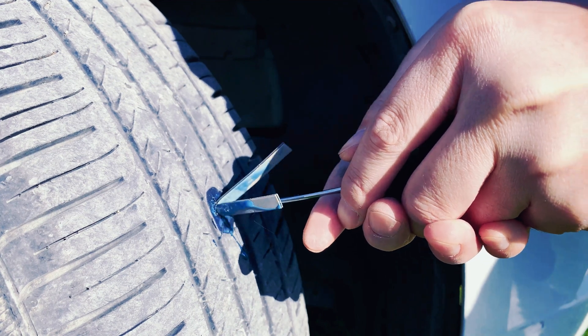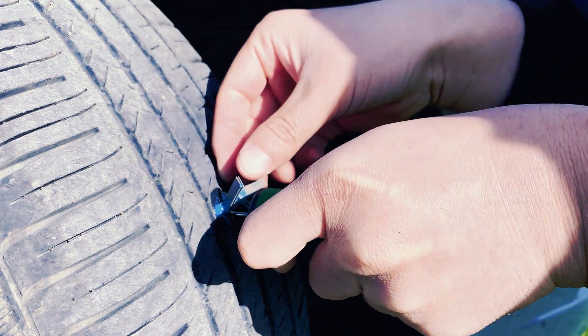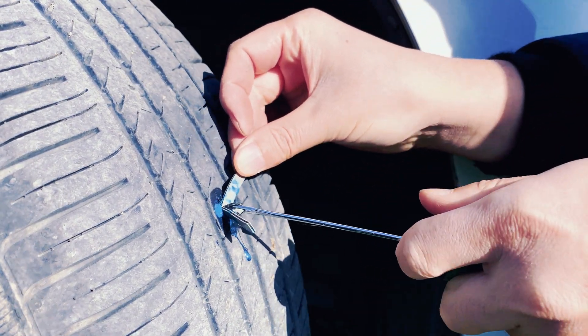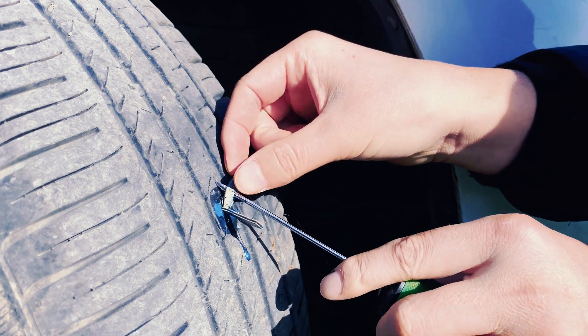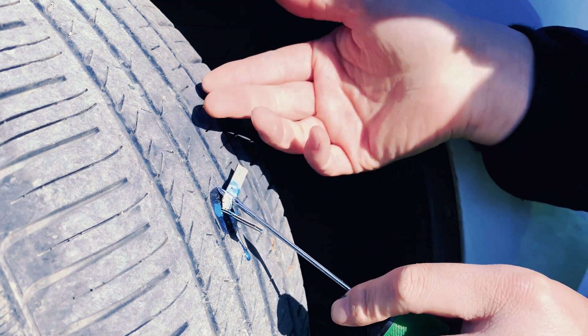We can easily insert the rubber strip, insert it to the bottom, and then slowly pull it out. In this way, our tire repair process is completed, and we have four rubber strips left in the wound to fully repair the wound.